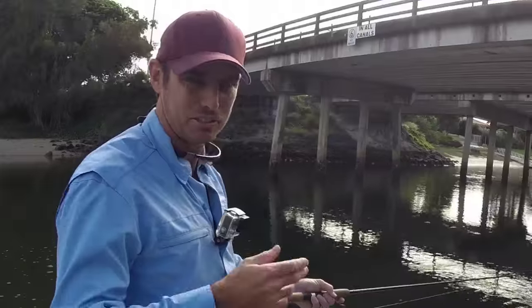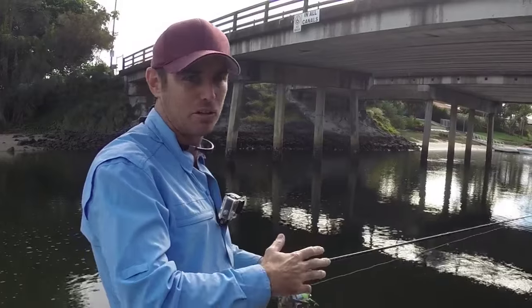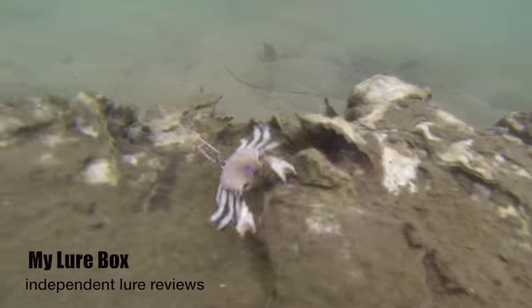The way that I'll fish it is just let it drift right down, get right to the bottom, and just sit it there — not even moving it for a little while. The tide will get the action of the arms going and those little claws, and that's all you really need.